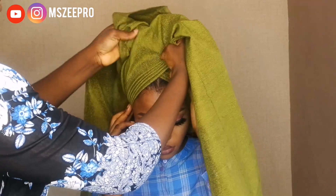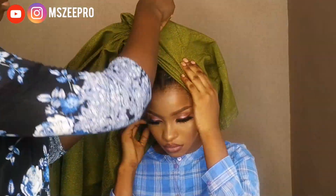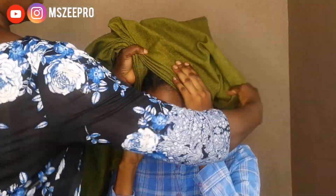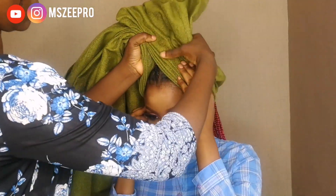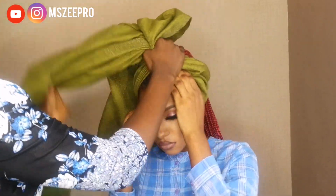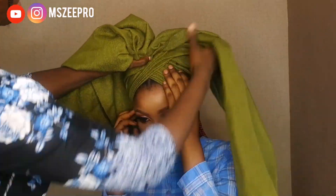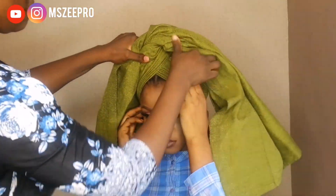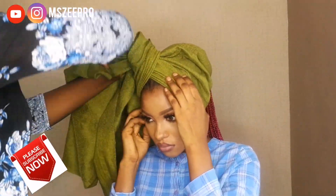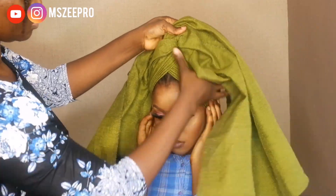Please let me know whatever you feel about this video in the comment section. Don't forget to give this video a thumbs up, and you can connect with me on all social media platforms. My name is Missy Pro across all social media platforms — that's the name on the screen, that's my name on Instagram.